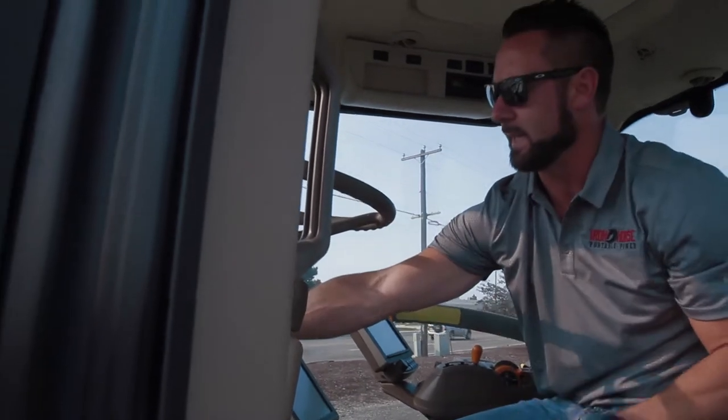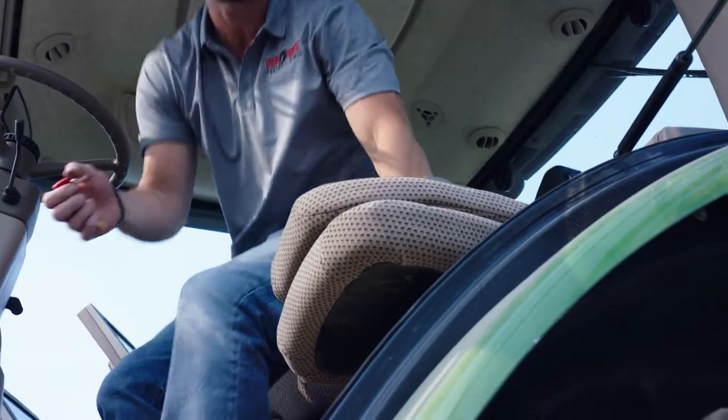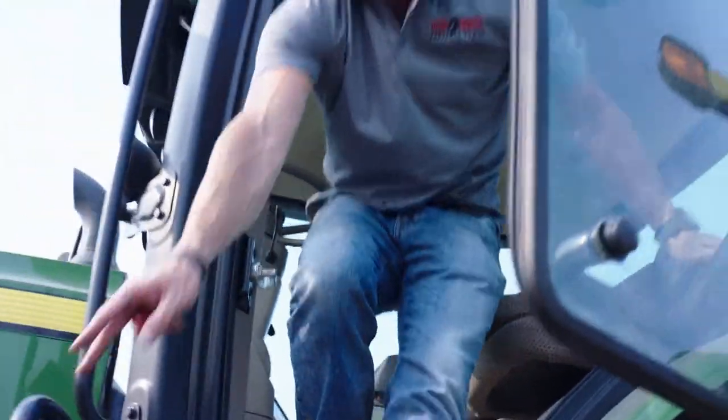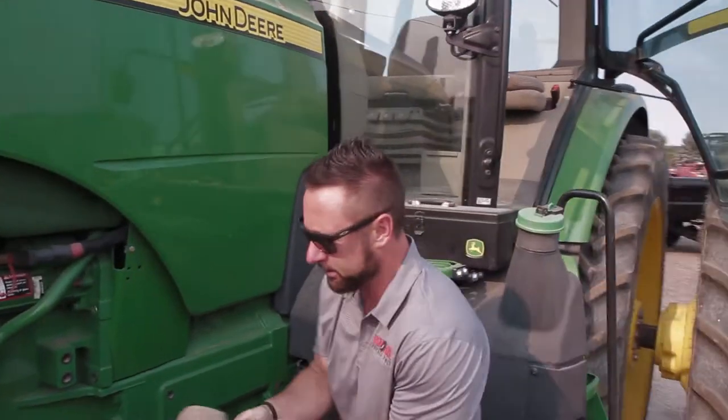It's completely dead up here — taking the batteries completely out of the equation. I'm going to still start it up with the Iron Horse without any battery assistance. I'm going to come down here and hook up the Iron Horse to the outside posts.